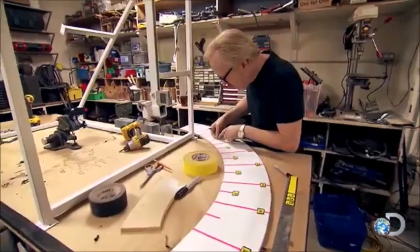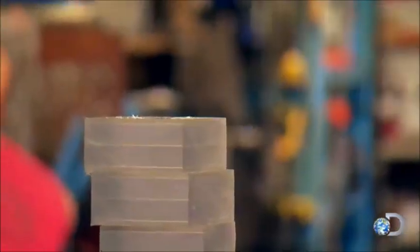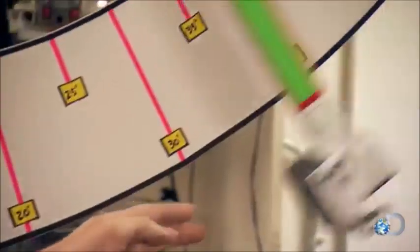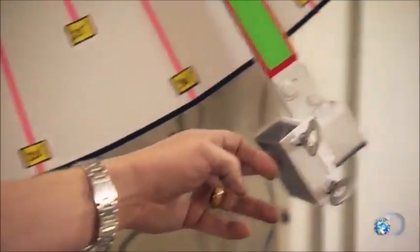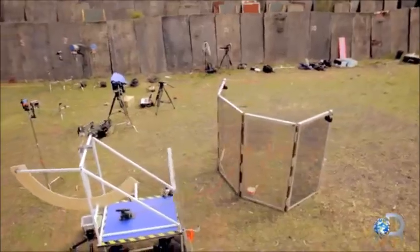This pendulum rig will illustrate and compare the energy of each. Its acrylic impact pad will efficiently transfer the energy of the bullet to the pendulum, and can be replaced for each test. Well, that looks nifty. With the rig ready to swing, the first test will be to measure the bullet's impact. For that, it's back down to the gun range.